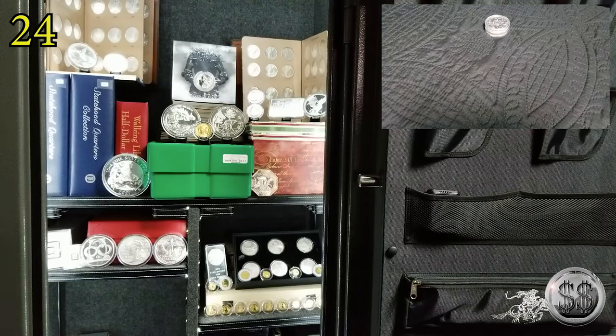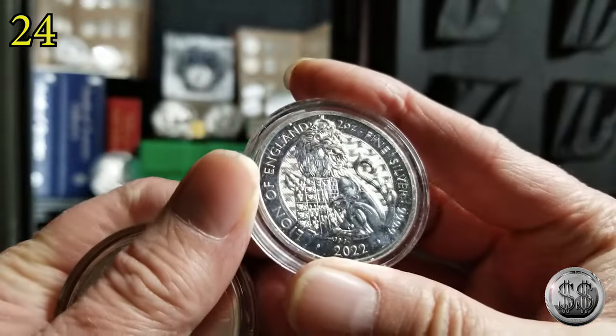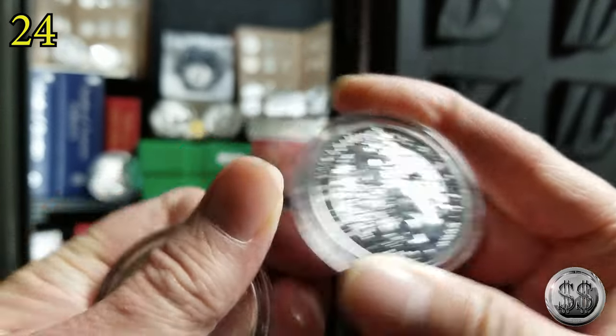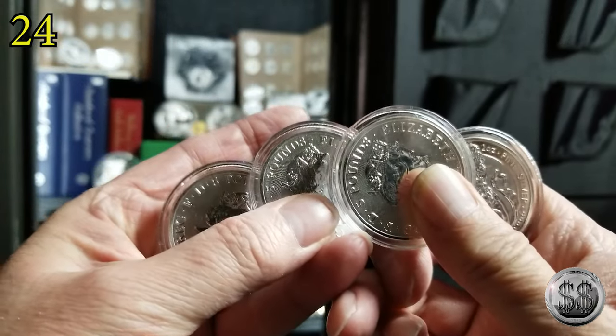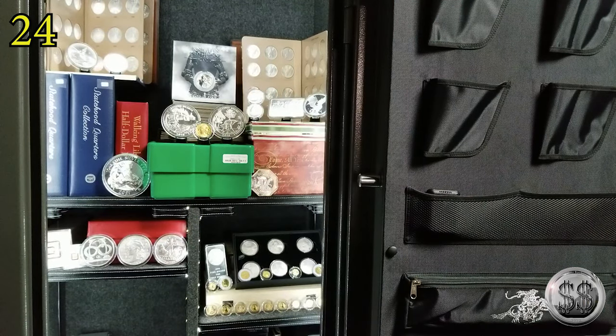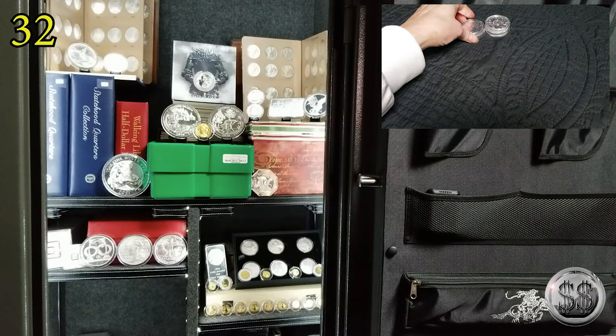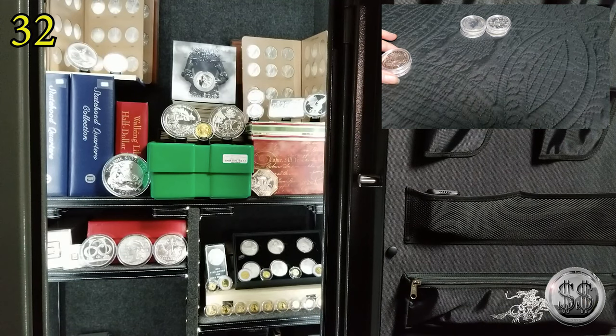Since we're staying on the theme of Queen's Beast, they now have the new series of the Tudor Beast. I went ahead and — I don't know why I decided to pick up four of them. I got four of them. So that's another eight ounces to add to our total in the corner there, and that pretty much takes care of the Queen's Beast and the Tudor Beast.